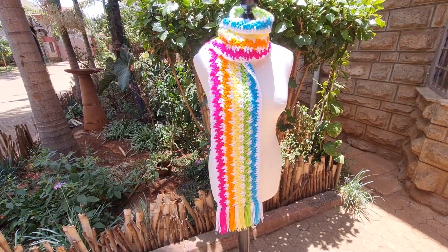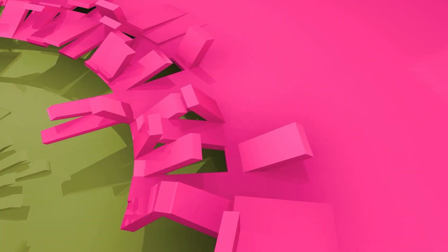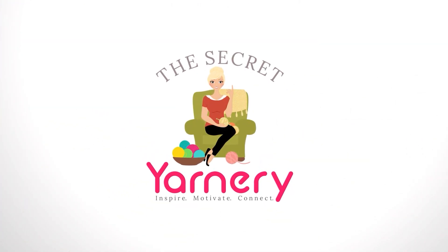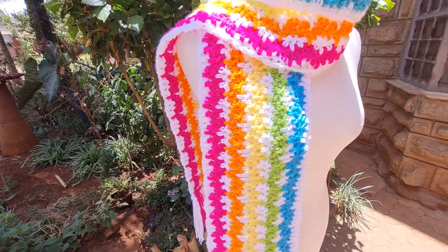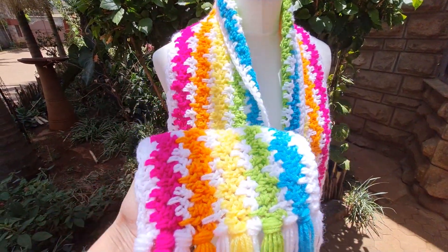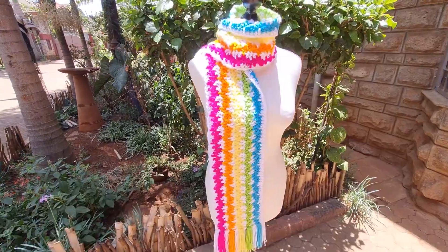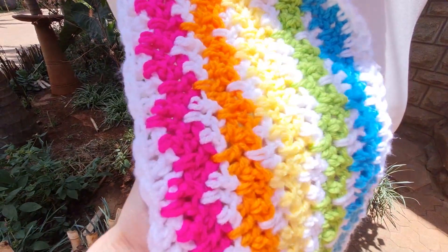Hi, this is Krista at The Secret Yarnery. Today we are going to make this gorgeous Speedy Granny Ruth Rainbow Scarf. You're going to love this pattern so much. It's a super simple one row repeat and no ends to sew in. Plus you don't have to crochet super long rows because the tassels add about 12 inches of length. It's a great stash buster and looks fantastic in any color combination. It also has no holes, so it makes a really great gift for all the friends in your life that don't like holes in their crochet.